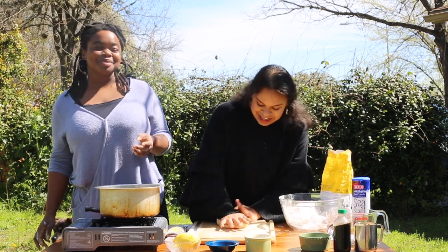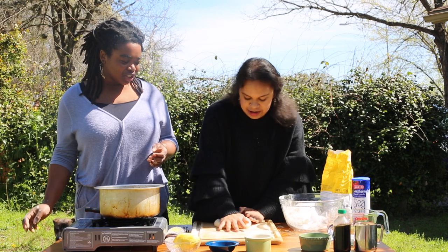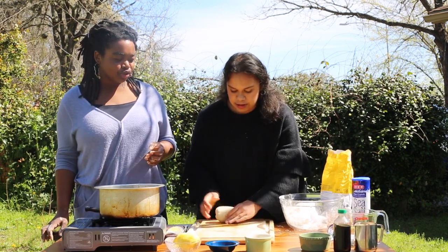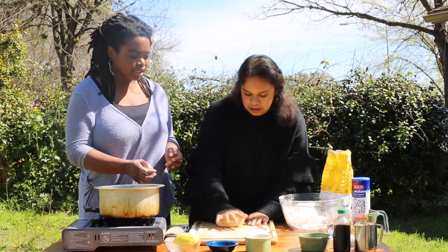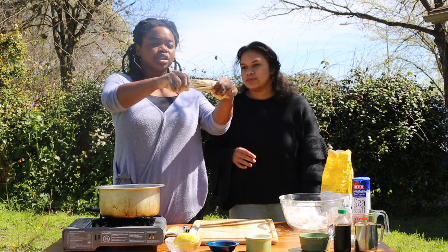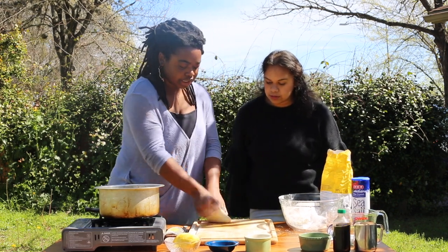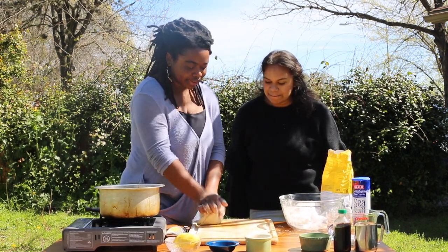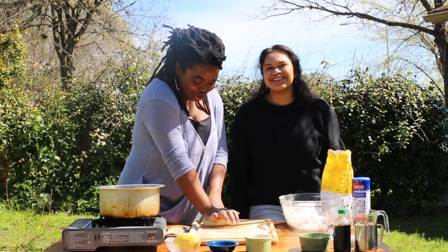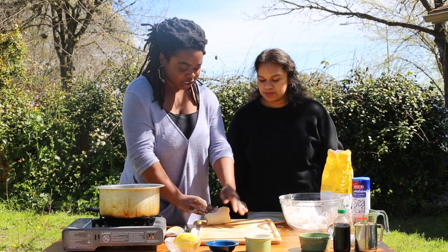It's starting to look pretty good — maybe two more minutes. It's looking really elastic and smooth. The way to test it is you grab the dough and it should stretch out. It's still ripping a little bit so maybe two to three more minutes depending on your kneading skills. I like to knead because that means I don't have to work out.